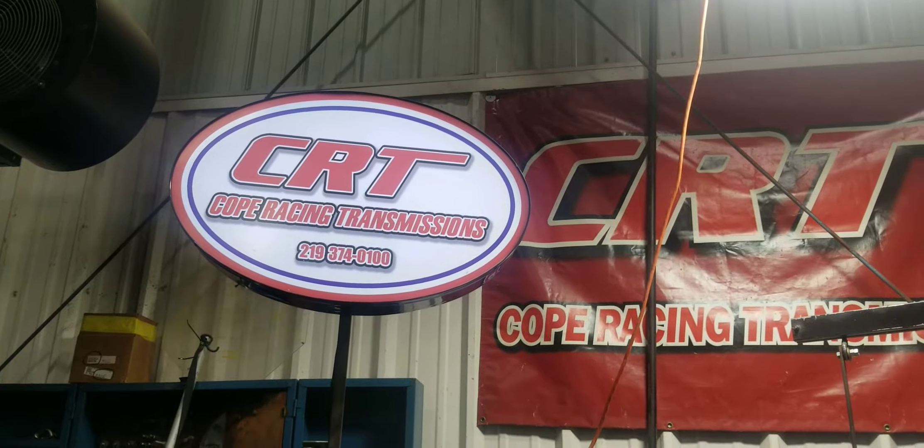There you go Randy, it's all good. It's all yours, coming back at ya.